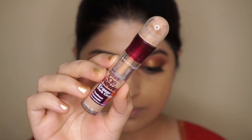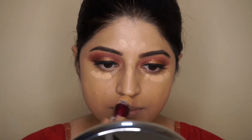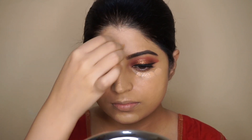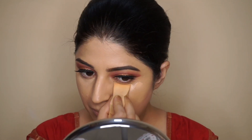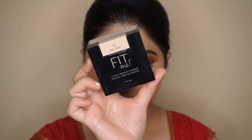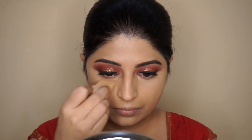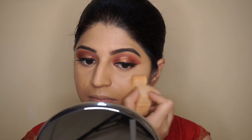Next I'm using Maybelline Age Rewind concealer in the shade Medium to highlight under my eyes and other high points of my face, blending everything out with the same PAC sponge. To set the concealer I'm using Maybelline loose powder in the shade Light, setting my under-eye area first. Then to set my entire face I'll be using a compact from PAC Cosmetics.